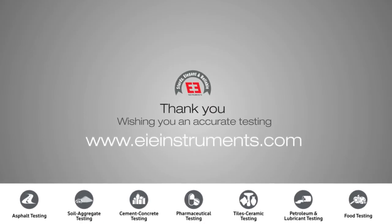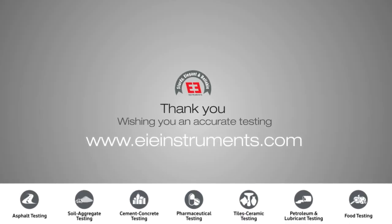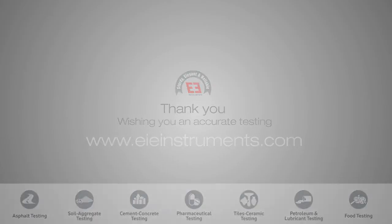Please visit us at www.eieinstruments.com